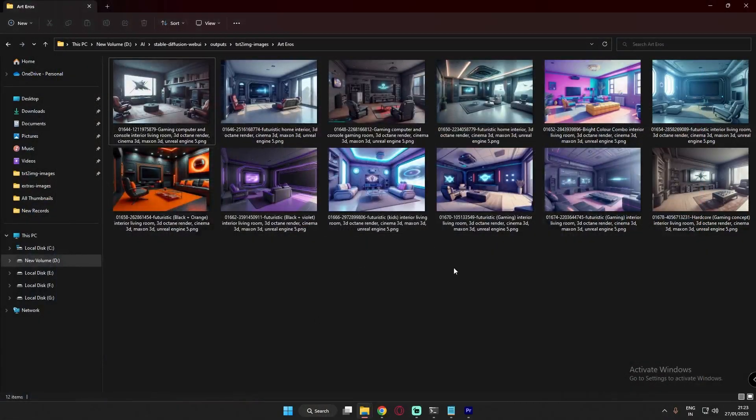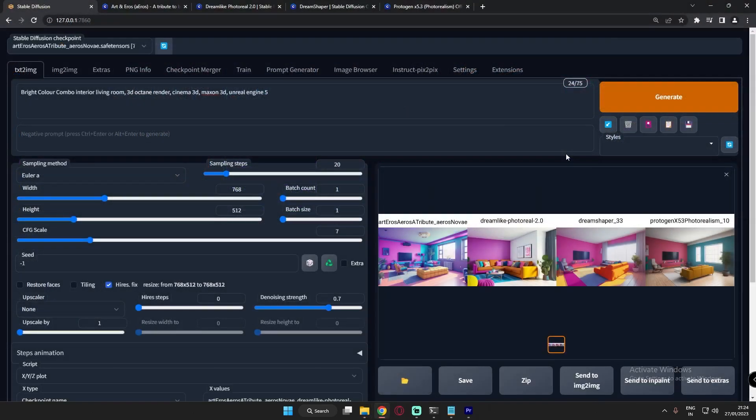Those were the results of the Art and Arrows model — each and every image was almost amazing. I just loved the result. I was not expecting this kind of output. Most of the images were concept-style, like futuristic living rooms. I tried different color combos like purple and black, orange and black, and also a kids'-style room. The results were literally amazing.